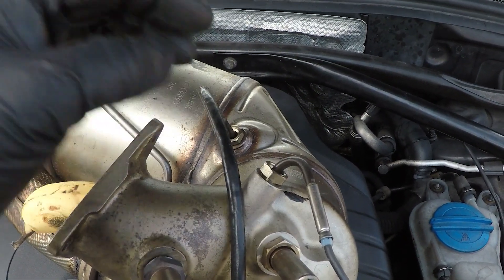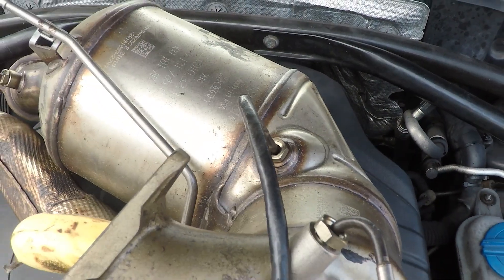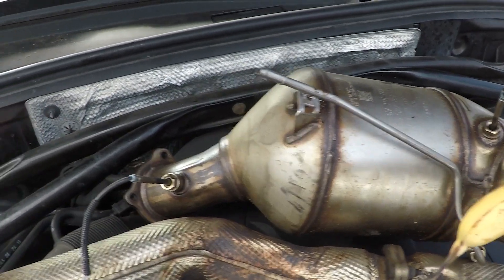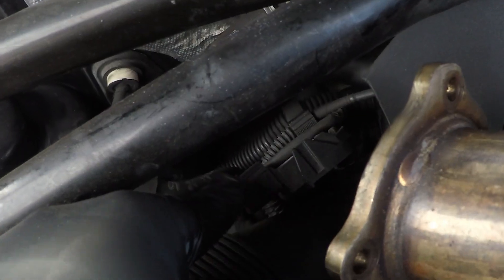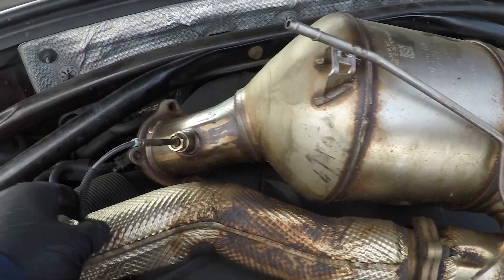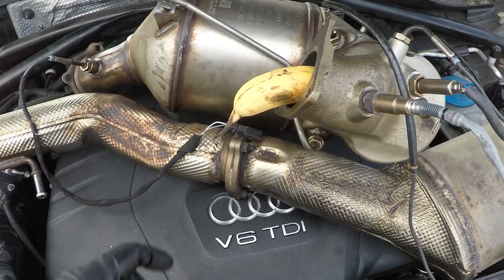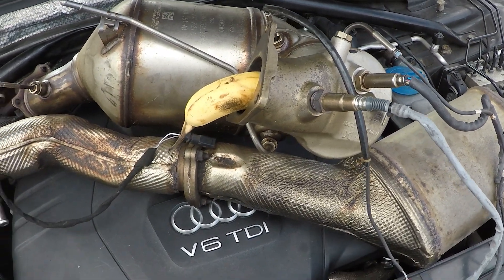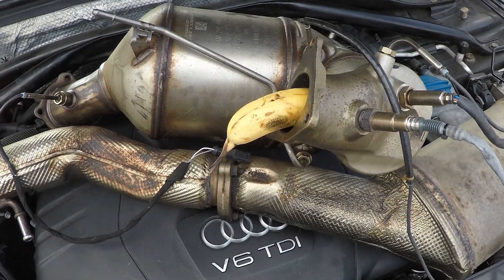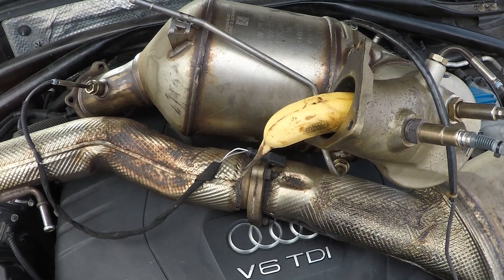Then we have this sensor here with the orange connector — it's an exhaust gas temperature sensor, important for after the turbocharger but before the DPF. There's another exhaust gas temperature sensor right here for after. Some metal pipes come off here for the DPF differential pressure sensor — it's this black box over here. It has rubber hoses going to these pipes so it can measure how full the DPF is. We just straight replaced this because our car had fault codes for DPF regeneration frequency and DPF substrate missing or cracked.